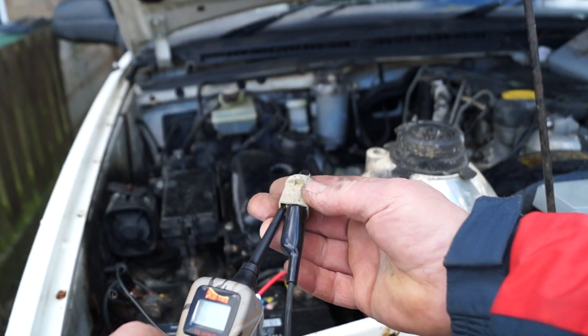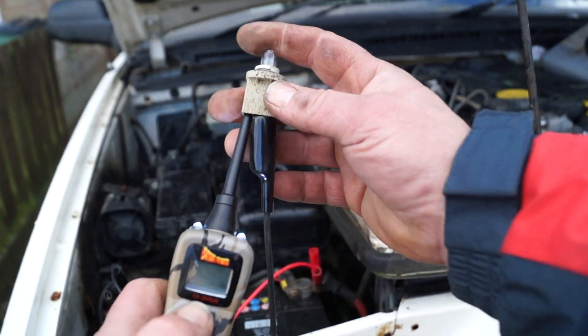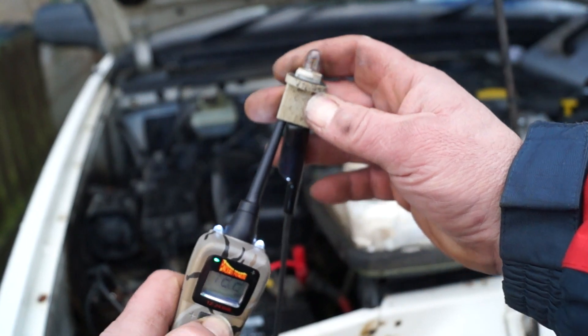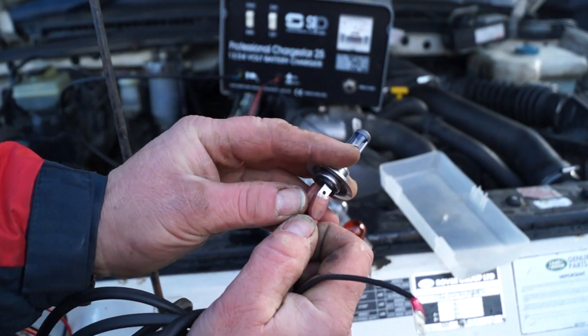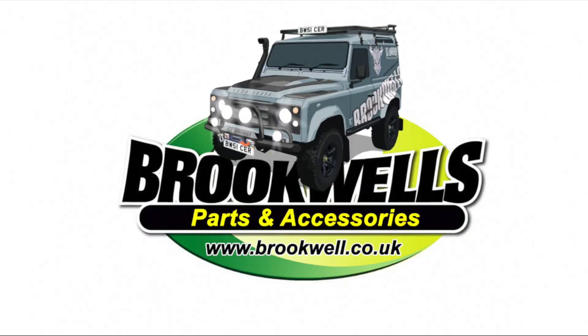Hello, welcome back to the Land Rover Toolbox videos. In this video I'm going to show you a tool I bought on Friday - a handy Power Probe. I'll also show you the light bulb trick for how to diagnose a short in the system. A short is basically when you're blowing fuses constantly. This video is sponsored by Brookwell's Parts and Accessories - they're helping us to help you stay on the road.